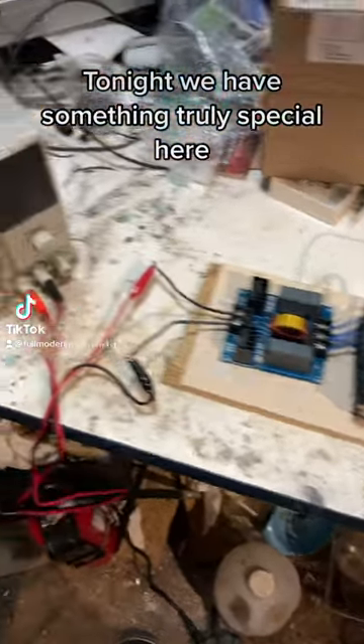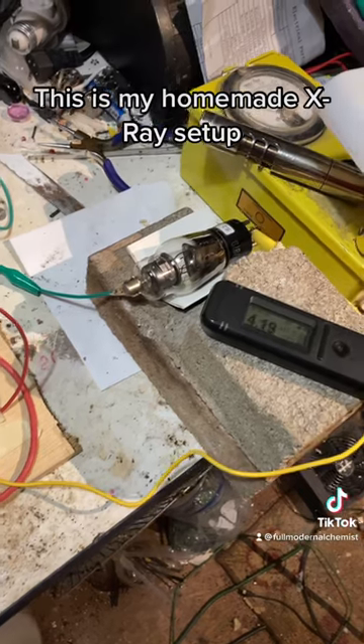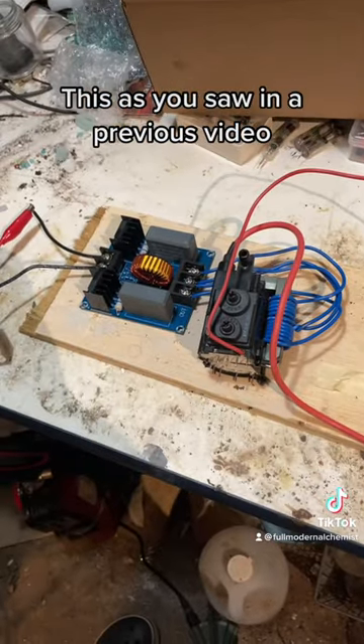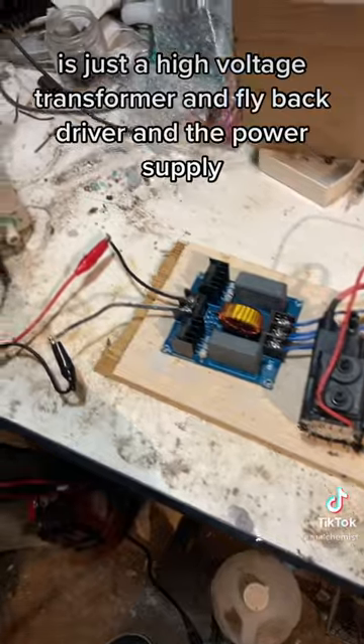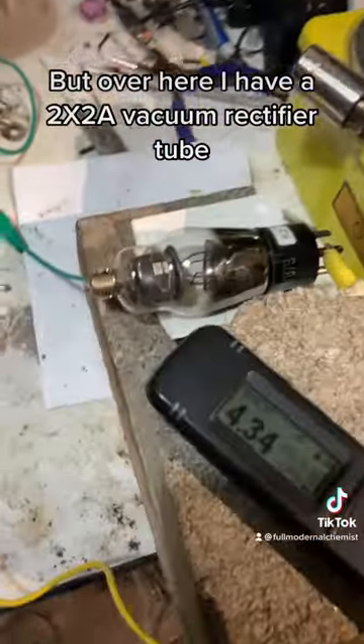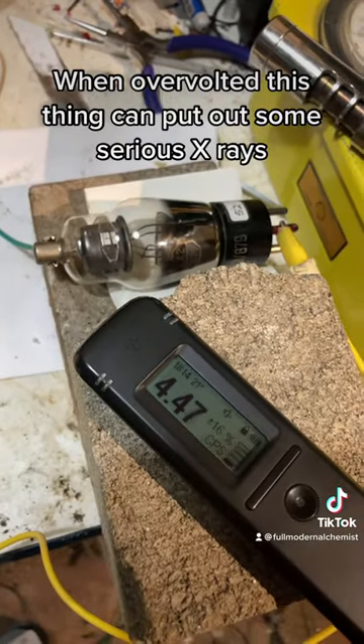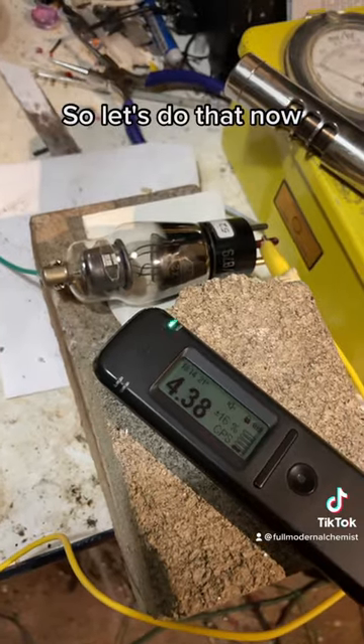Tonight we have something truly special here. This is my homemade x-ray setup. As you saw in a previous video, this is just a high voltage transformer, flyback driver, and power supply. Over here I have a 2x2a vacuum rectifier tube. When over-volted, this thing can put out some serious x-rays, so let's do that now.